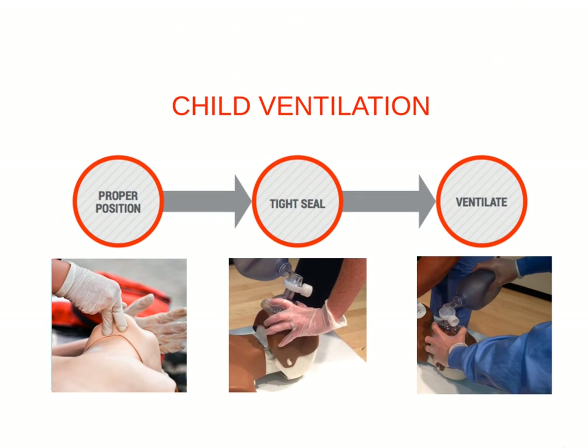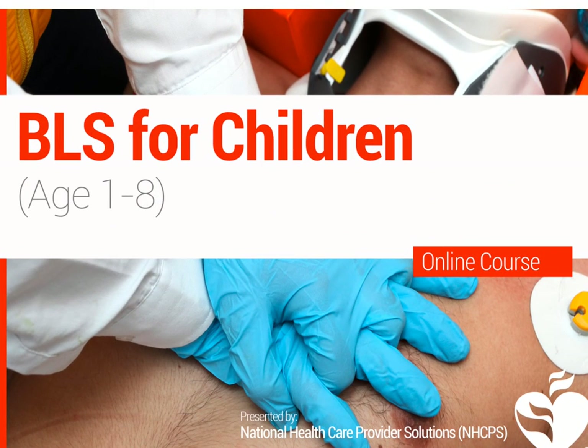In child ventilation, you'll want to ensure that the bag mask is the correct size. It should cover the whole mouth and nose, but not the eyes and chin. Open the airway with the chin lift head tilt technique, and squeeze the bag to deliver breaths. Feel free to take this time to review this chart for a better idea of proper ventilation. This is all for BLS in children. Next, we will cover BLS in infants.